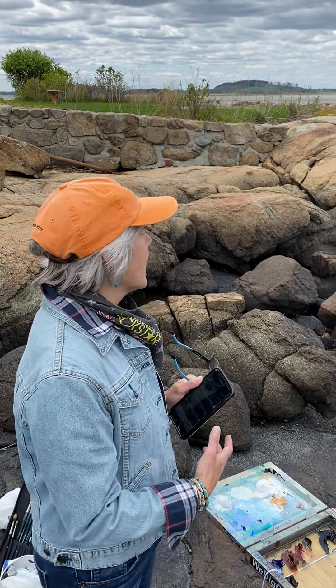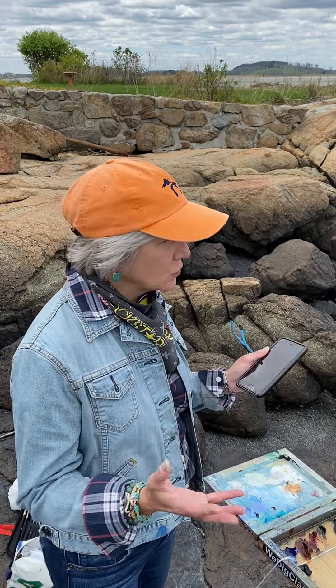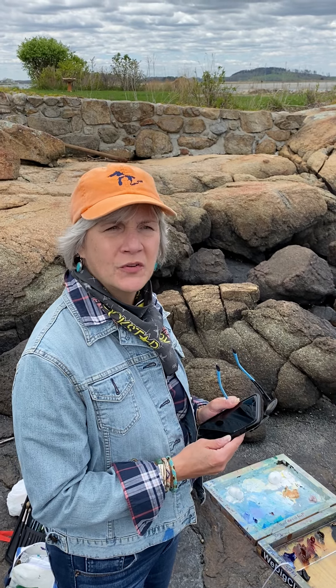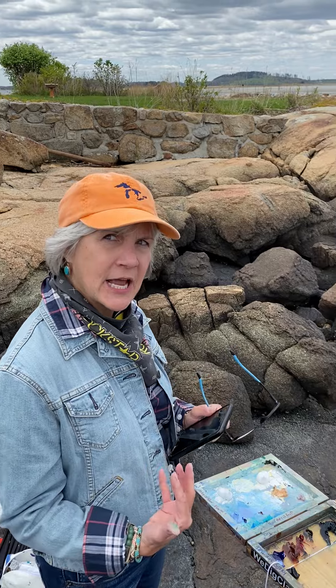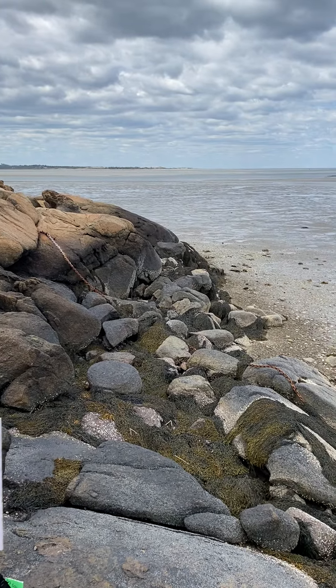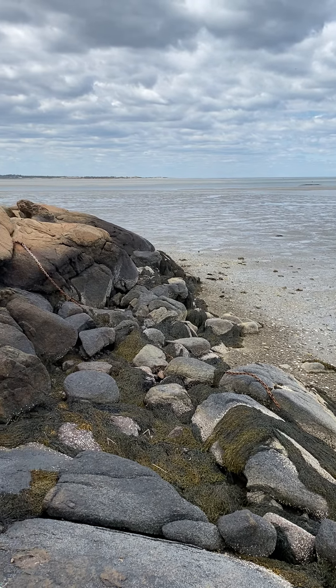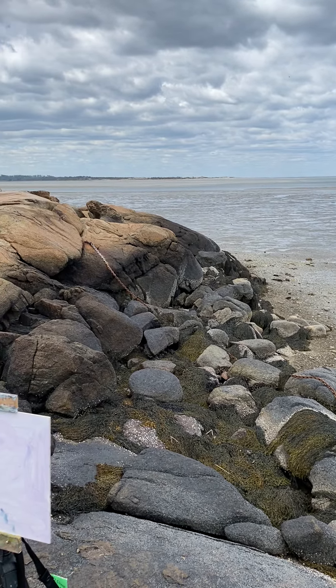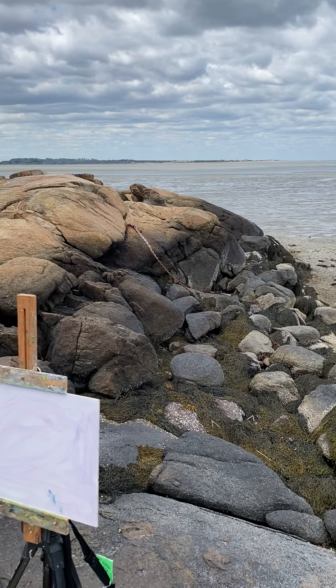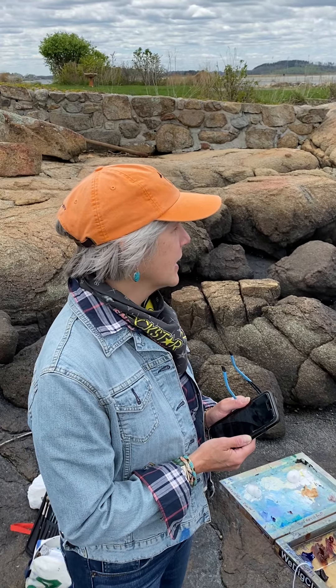I'm also able to make it a black and white photograph, which is important if you're just learning how to establish your values. You're looking for whatever the darkest dark or lightest light is — it enables you to turn that photo into a black and white image. So it's a great tool; there's no harm in using it, especially when you're starting out, and I recommend it.